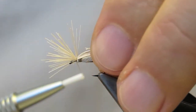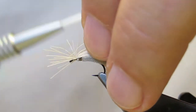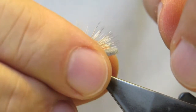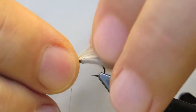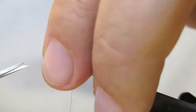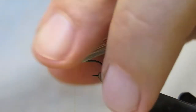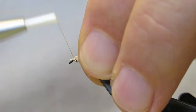Tied in on top. Lift up some of the butts, bring forward, and trim them short. Tidy up slightly.